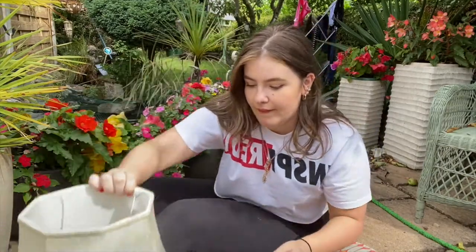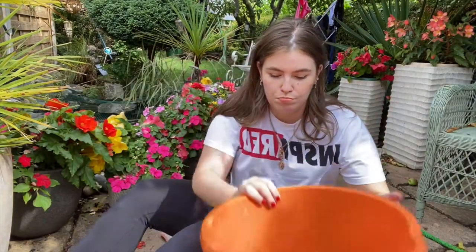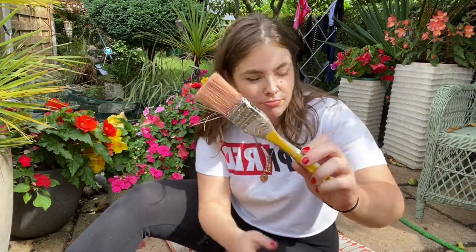Next, it was time to start work on the shade itself. For this I needed a bucket of water, a paintbrush, some salt, and some dye. I used the Dylon hand wash dye in the colour Fresh Orange.